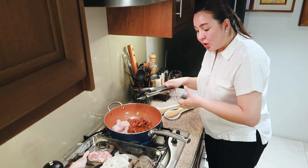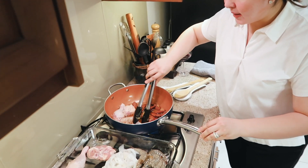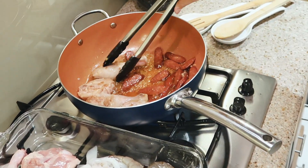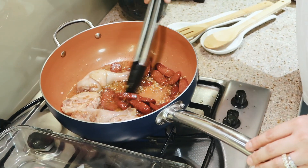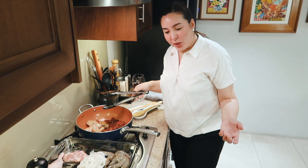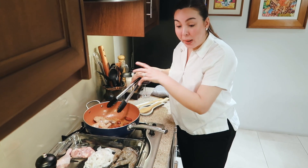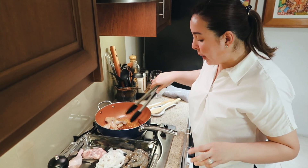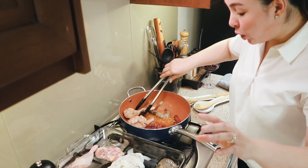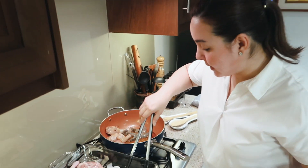The oil of the chorizo bilbao adds flavor. I'm just going to brown the chicken. When it's browned, I'm going to put in the shrimp and some of the squid. I'm going to add the shrimp. For seafood, not more than two minutes cooking time — not more than two minutes.